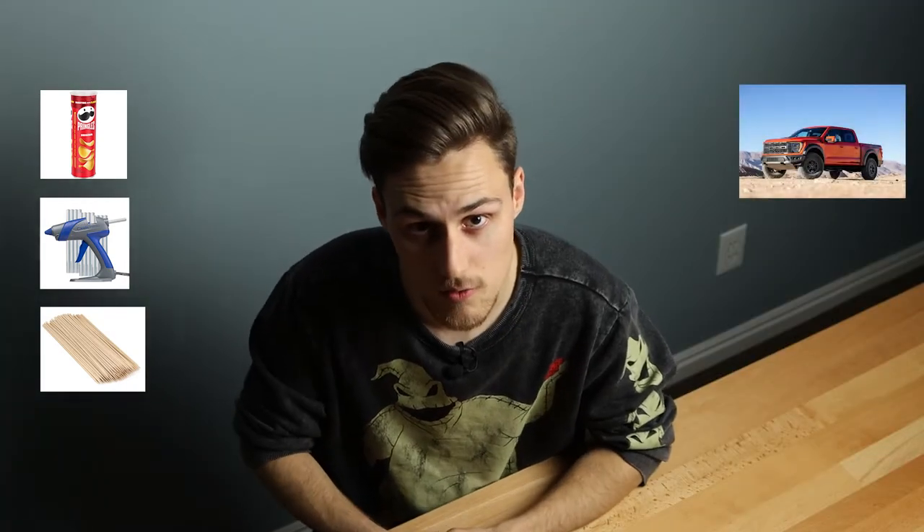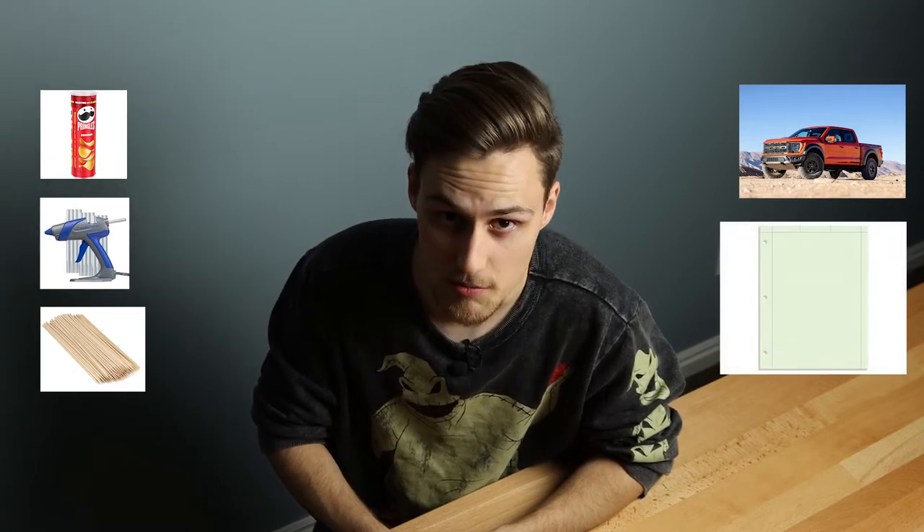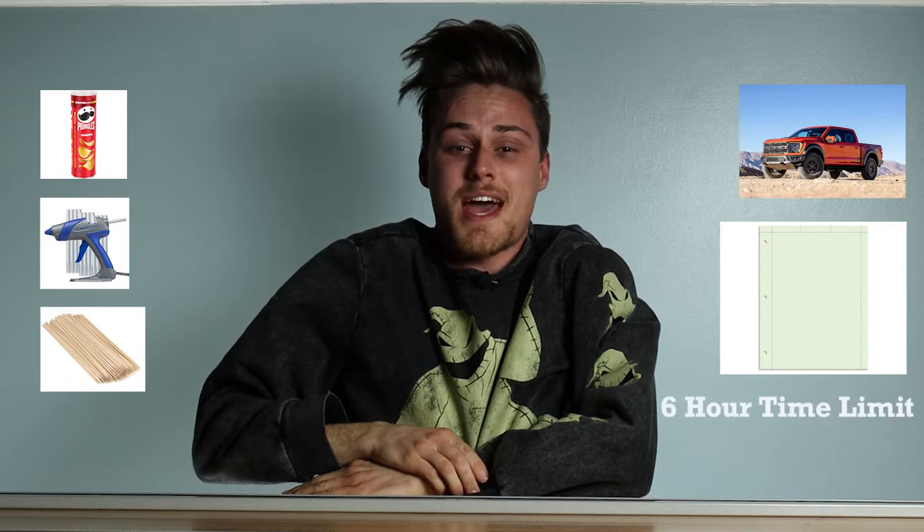By the way, I'm not sponsored by Pringles — not sponsored! Now, before I start rigging up the truck, let me give you a little outline of the build. To create this Pringles truck, I'm going to take 18 Pringles cans with their lids, along with hot glue as a bonding agent to bond pieces or whole cans together. I'll use skewers as structural support, use a reference photo of a Ford Raptor, and sketch out my idea on engineering paper. I've only got six hours to make it happen.